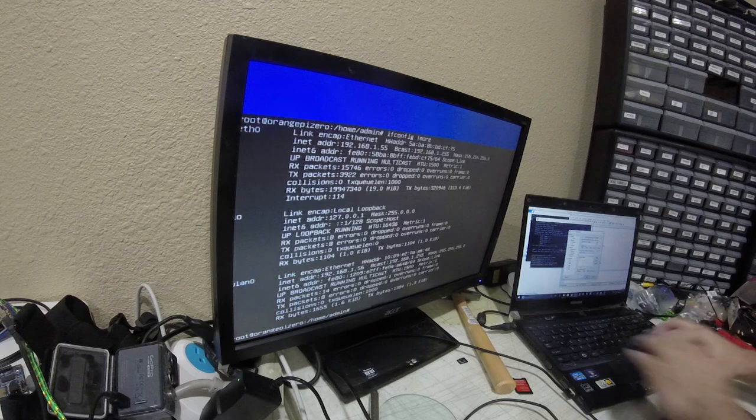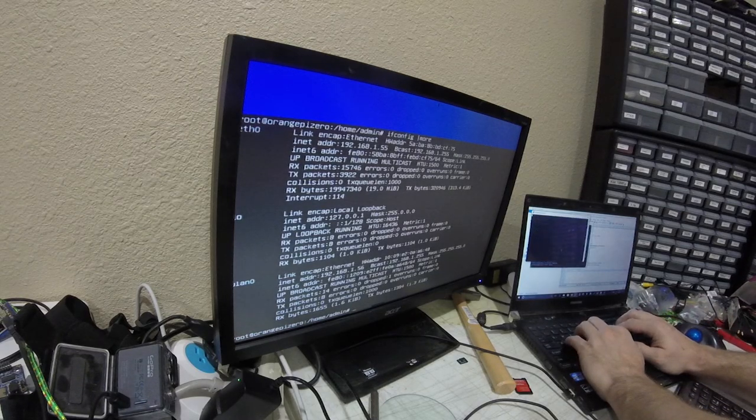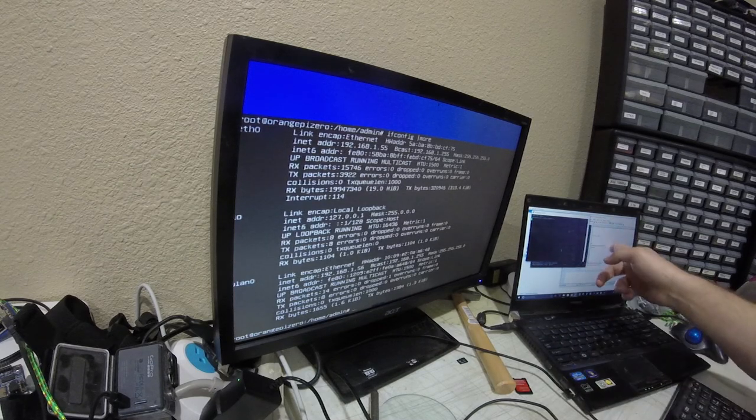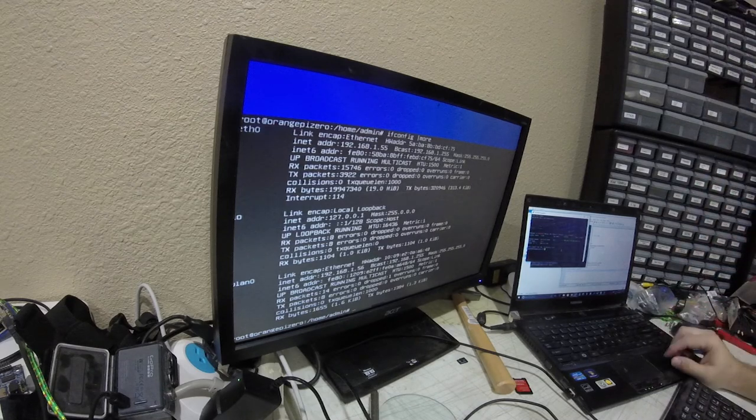I'll open a new SSH session — 192.168.1.56 — and connect via Wi-Fi. It's a little pokey but it comes up.